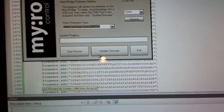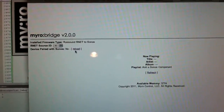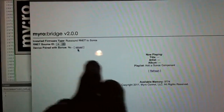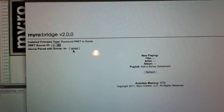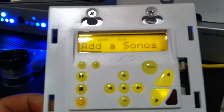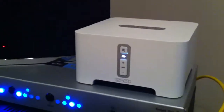Once you do that, you bring up your web page and you'll notice that you've got MiroBridge 2.0, and it says add a Sonos component. The neat thing is that you've got it on your touch screen and also on your Uno S2 keypad.